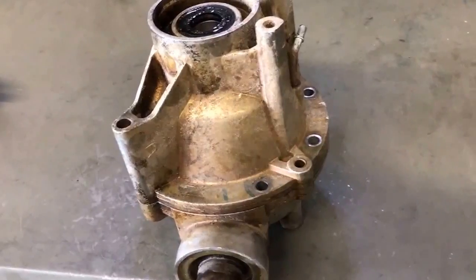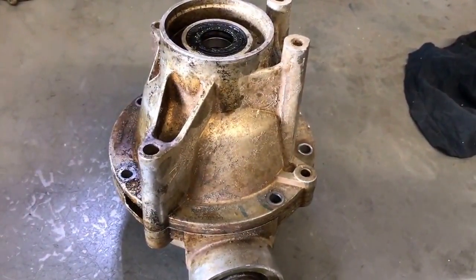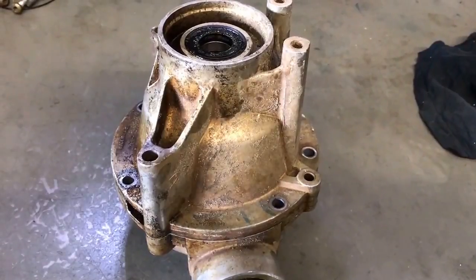Right now we've already had the torque locker out of this differential. We've had it apart just for ease of shooting the video. We're going to get into it right away and I'll be back — we'll have this baby opened up.